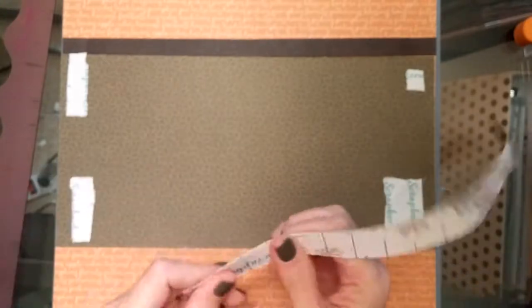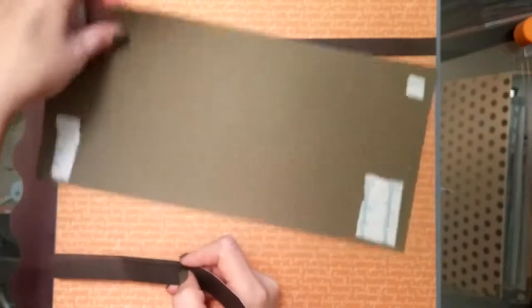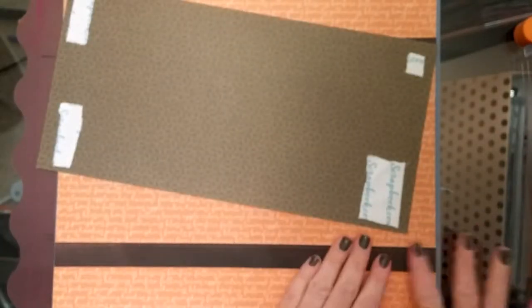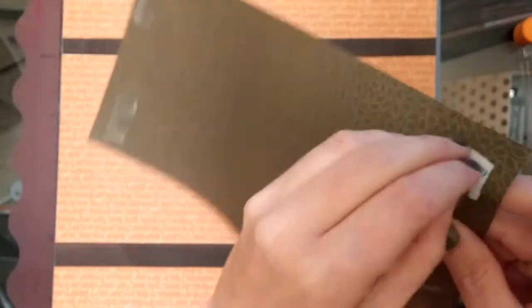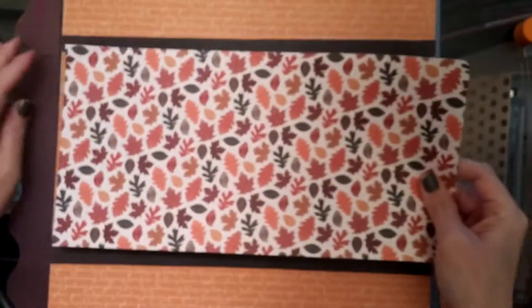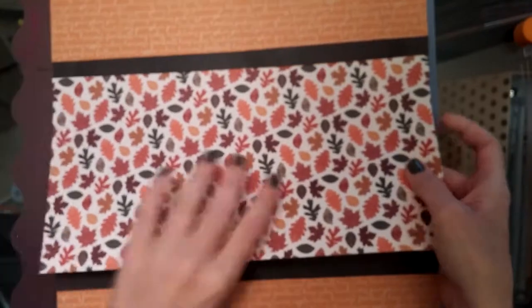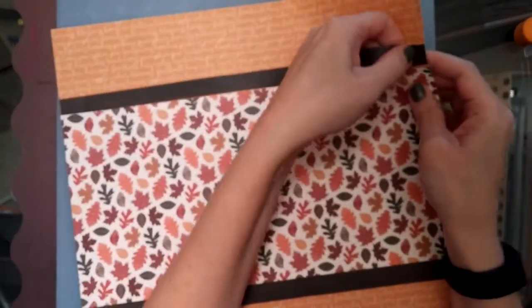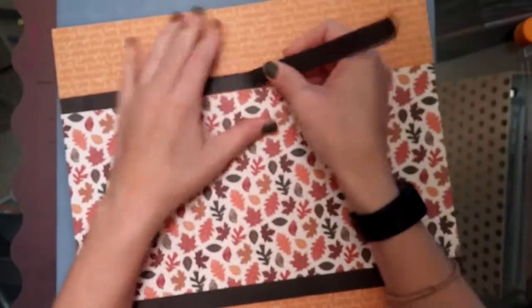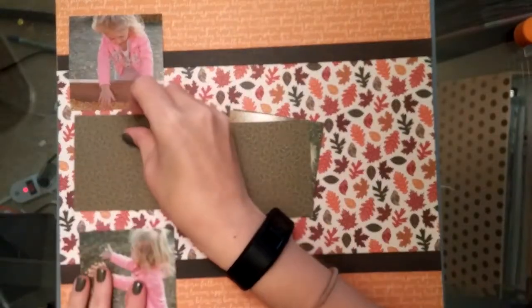I'm using Scrapbook.com adhesive — it comes on a big giant roll. It's not my favorite; it's very gluey. I have so much of it so I'll just keep using it until it runs out, then I'll go buy the tape runner adhesive I like best. Isn't that beautiful? When I first got this Photo Play paper kit it smelled so good — I don't know if anyone else has experienced that with scrapbook paper.